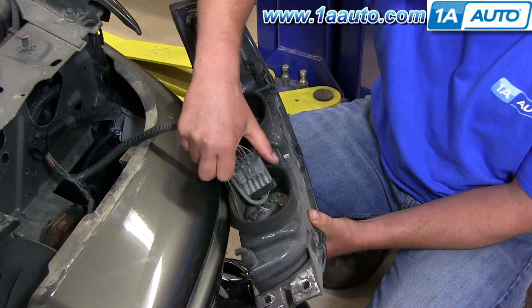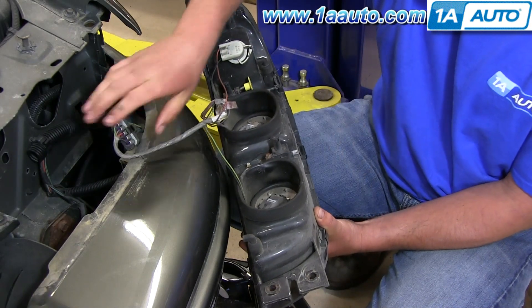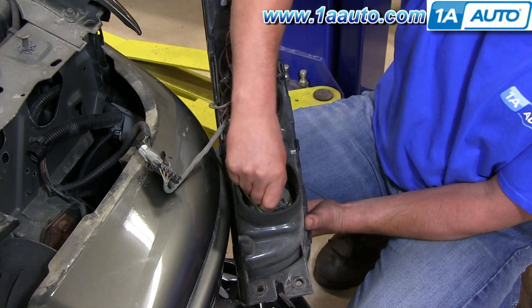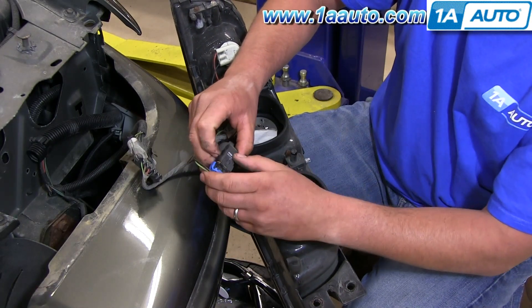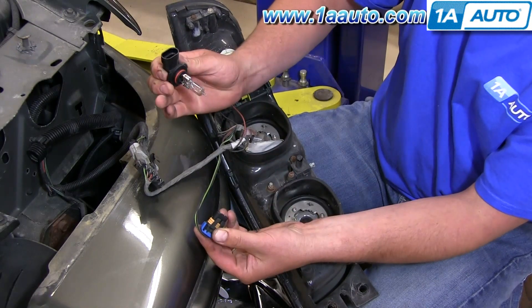To service the bulbs, I'm going to remove the harness here just to get it out of the way. These are twist style bulbs, so I'm just going to give them a little bit of a twist and pull them out. And then to remove this bulb from the socket, I'm going to lift up on these tabs and pull it out.